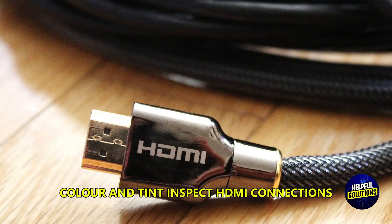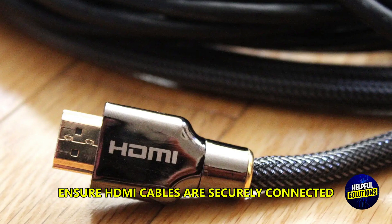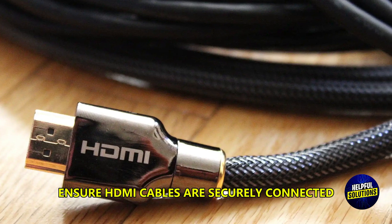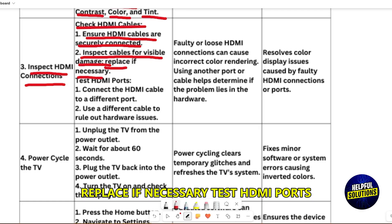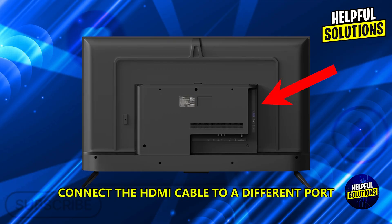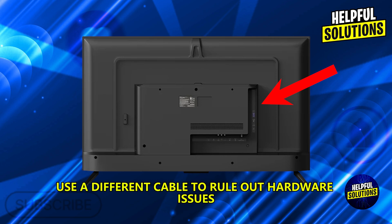Inspect HDMI connections. Check HDMI cables and ensure they are securely connected. Inspect cables for visible damage and replace if necessary. Test HDMI ports by connecting the HDMI cable to a different port, and use a different cable to rule out hardware issues.